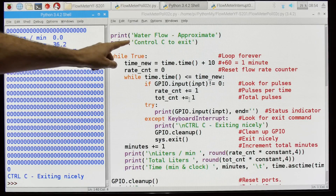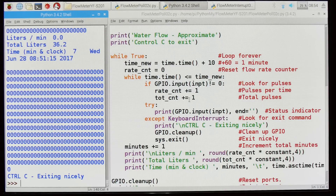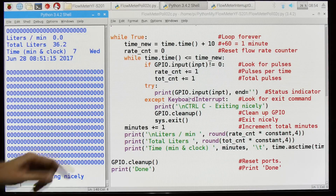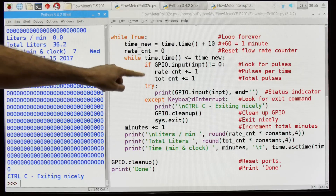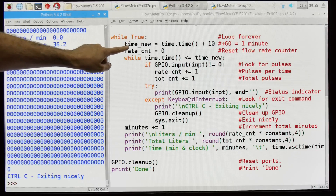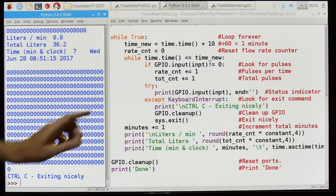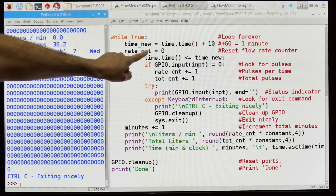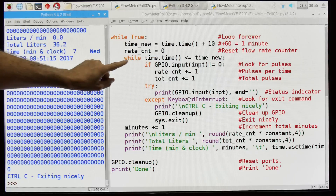These are just comments to the user about what this is doing — it's water flow, it's approximate, not accurate because of some of the issues we've discussed. Control-C will exit nicely. Now here's the whole program, really — just two nested while loops. This outer loop is a forever statement while true. The first thing I do is grab the time, keeping the old and new time to know when one minute has elapsed. The rate counter resets to zero each time — that's the pulses per minute counter. We're not resetting the total count.